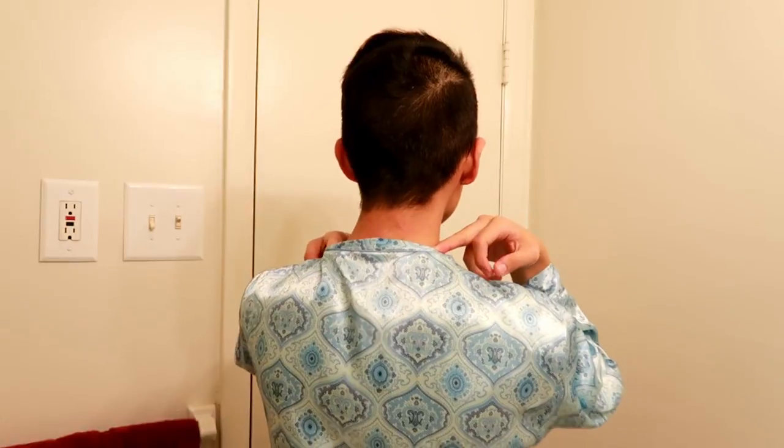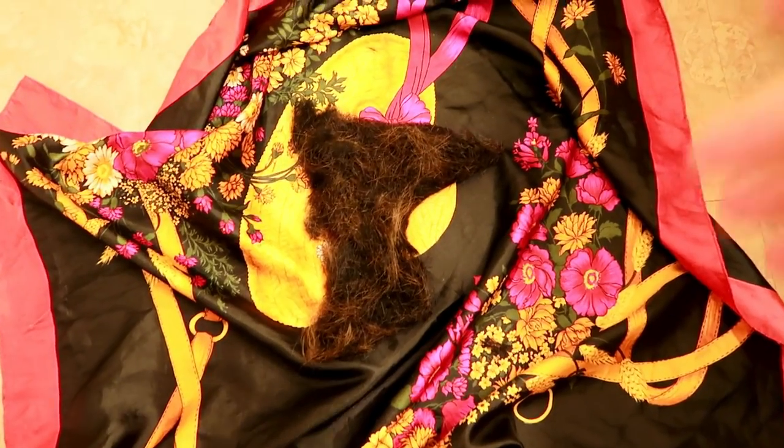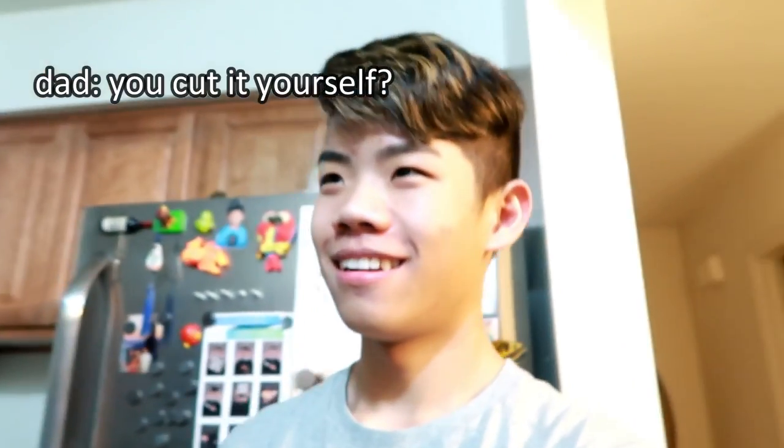I need to take a shower but I just want to see what the back looks like. I really can't tell if I got it right, but it's whatever. I'm gonna clean this all up, take a shower, and I'll see you with my hair blow-dried. All the hair's gotta go in here. I think I should redo the back if I really try, but my mom and dad are downstairs and I want to show them my hair. They don't want to be on camera but you're gonna hear them. Very good — wow.